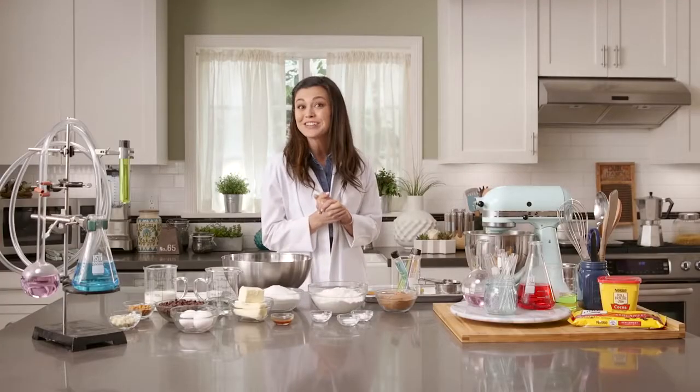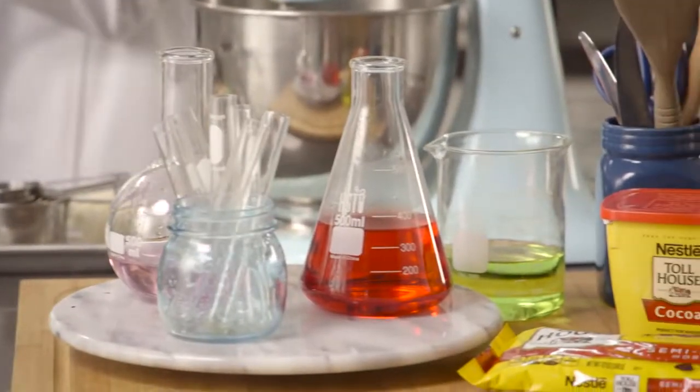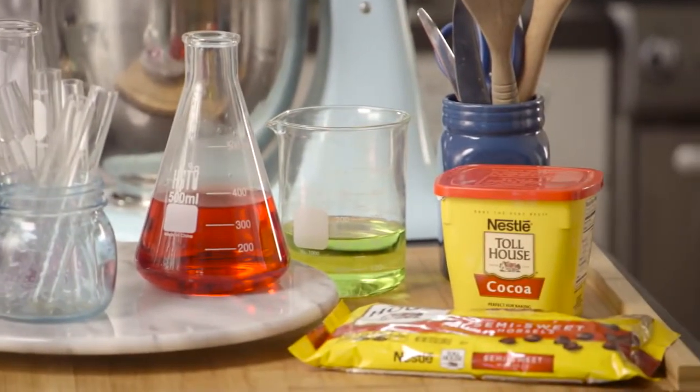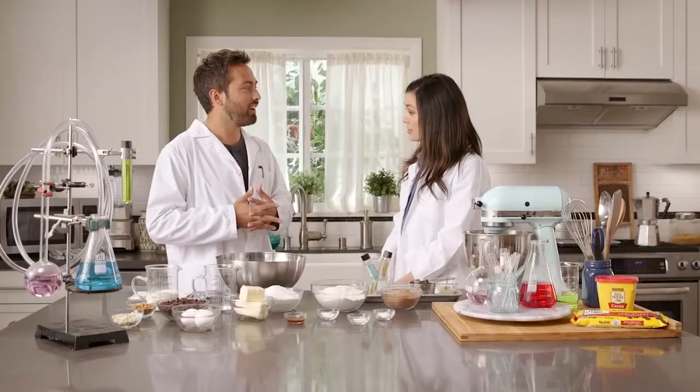Derek Muller from the YouTube channel Veritasium is here to explain how baking actually works. Hi Derek. Hello. I'm so glad you joined us in our kitchen lab. And as you know, baking is a science in itself. We have this saying, which is that you should never trust a chemist who can't cook. So can you cook?